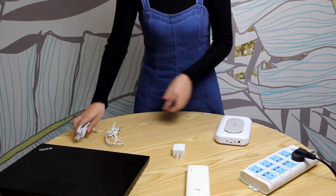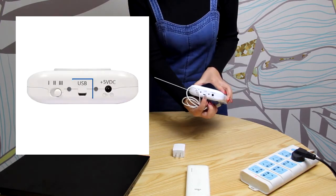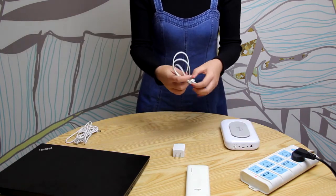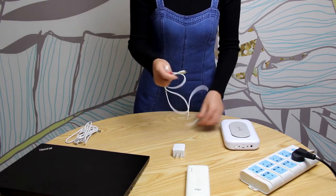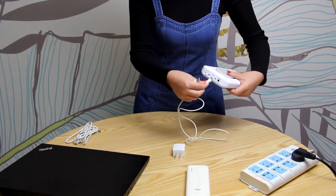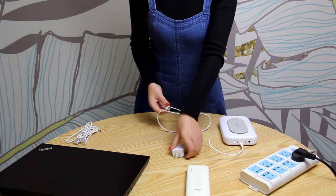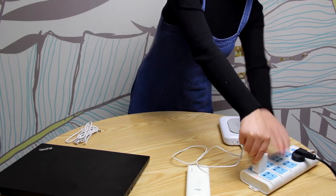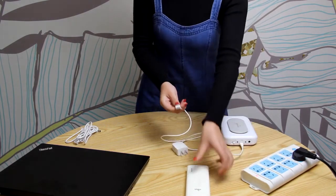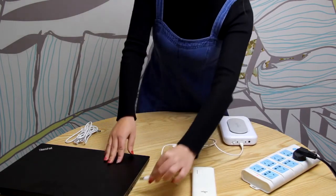The second way is using the USB data cable. Plug the cable to this port and the other end to the 5V power adapter. Similarly, you can plug it to a 5V portable power bank or computer.